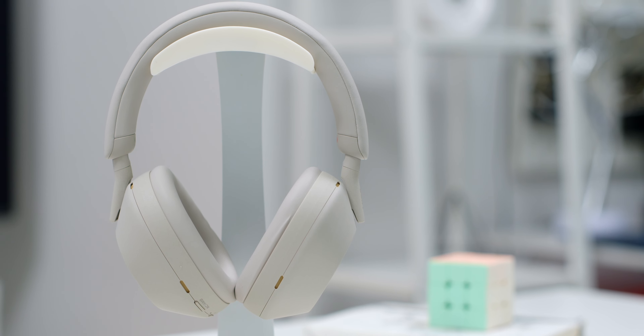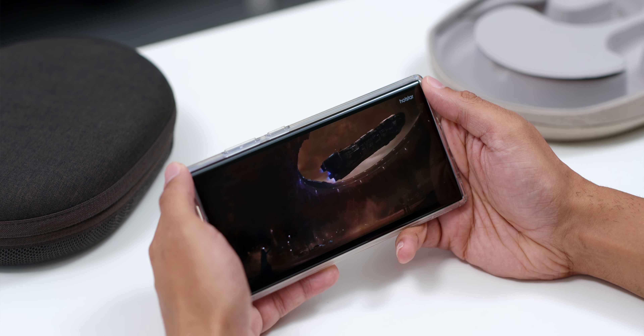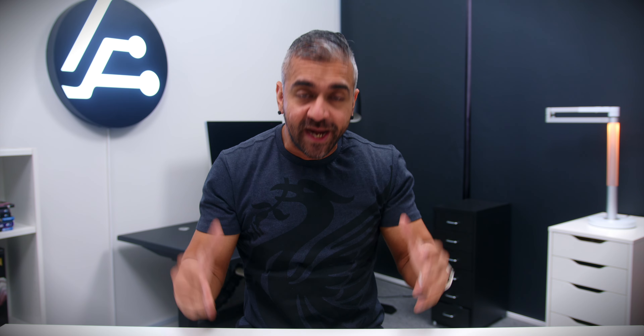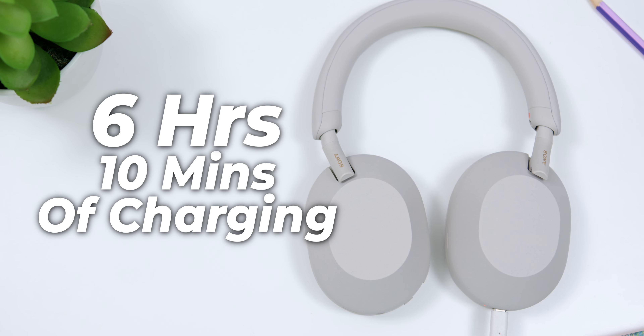Sony claims battery life of up to 30 hours of playback. I have been using these headphones consistently — watching Disney Plus Obi-Wan Kenobi and other shows, and listening to music throughout the day — which got me about 25 to 26 hours of battery life. That is a little short of the claimed battery, but you could likely get more if you lower the volume, turn off noise cancellation, and use Speak to Chat less. Any headphones beyond 24 hours is still very good. The quick charging was also excellent — almost 6 hours of battery with just 10 minutes of charging, which is super convenient.